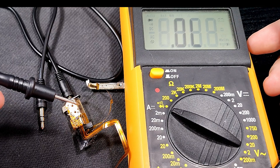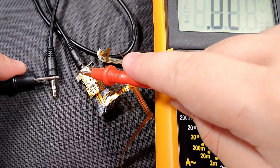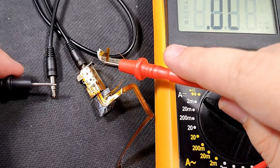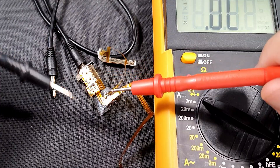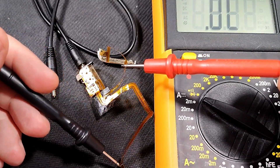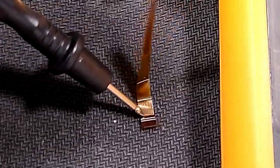So if we use a multimeter, we can actually see whether it's making a good connection or not. Ground seems to work just fine, same for the left channel, and the right channel works fine as well at the jack itself. But if we were to test the connection between these points and the ones at the end of the flex cable, we wouldn't get any connection on the right channel. I'm not gonna do that right now cause it's a bit tedious - you'll just have to take my word for it.